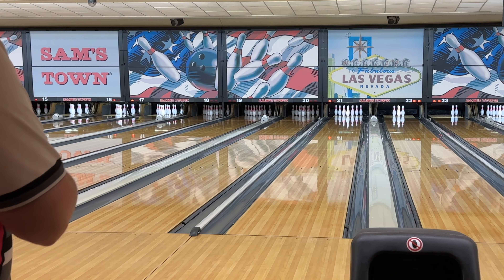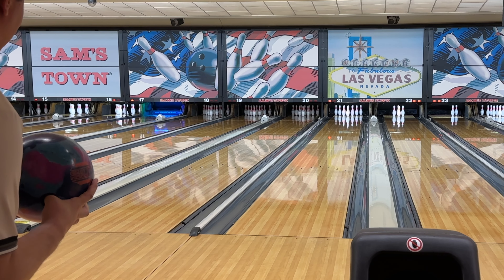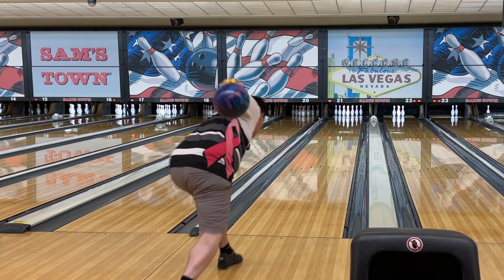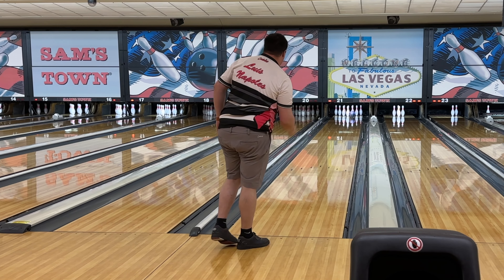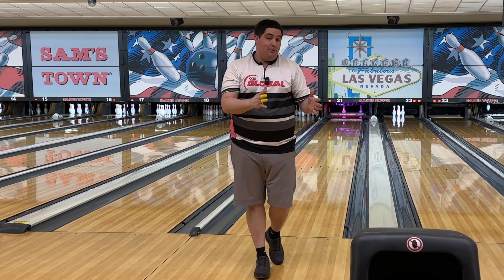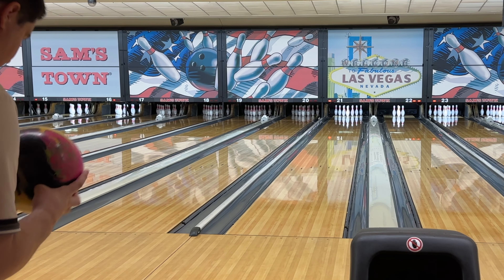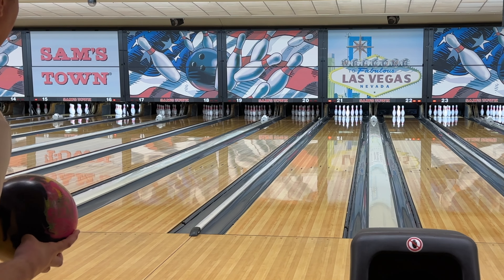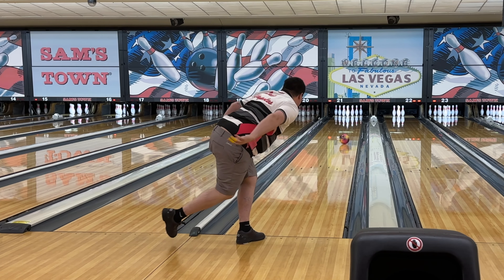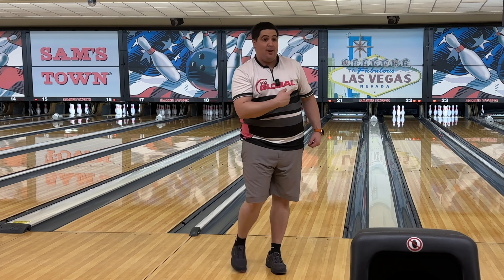I'm going to move in a little bit just to see, because if I was bowling for a score I would stay a little bit further right. This is going to be the Reality from about four left of where we've been. Yeah, so I'm going to throw the Magic Gem from that same spot and then we're going to move back right. I think the Magic Gem is actually going to end up being stronger, especially when I move left.